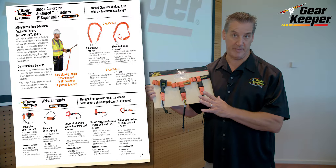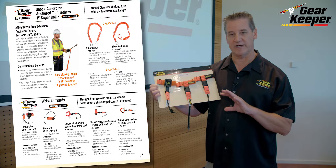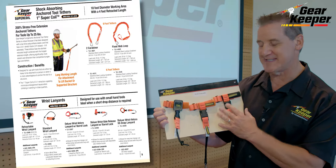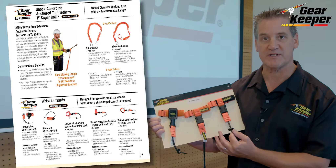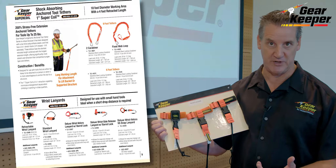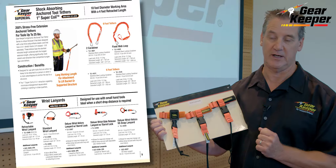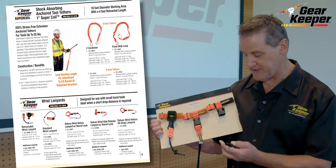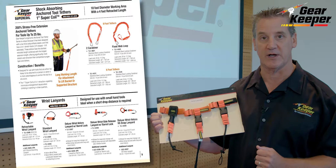Wrist lanyards have specific applications — if you're working in a condition where you don't want to stretch a tool out, or you're in close confinement with a dedicated tool, you can use a wrist tether. It's not for a lot of loads or a lot of tool changeout, but if you have one dedicated tool in certain environments it's a very easy way of attaching the tool to your body. A lot of our tool attachments have disconnections so you can easily disconnect tools from your wrist cuff.